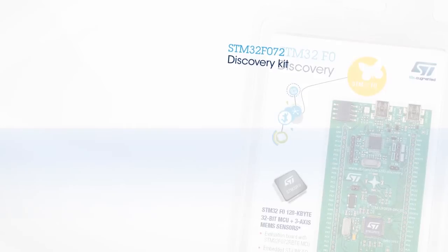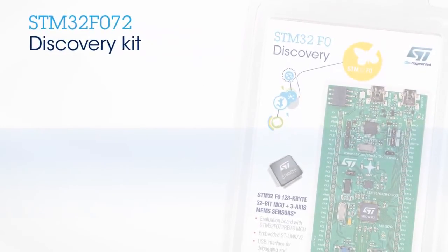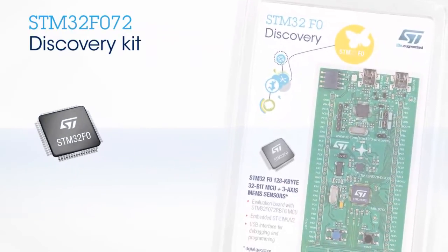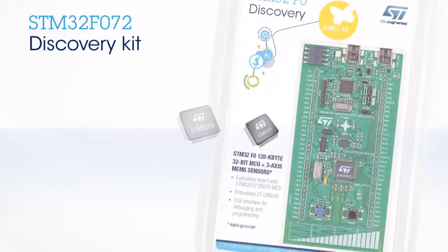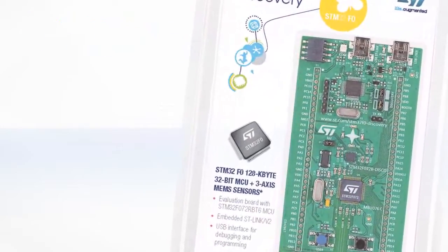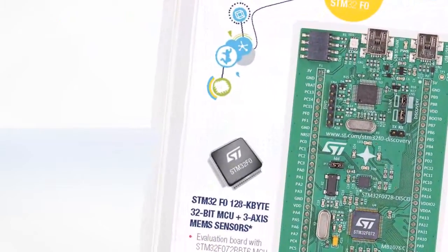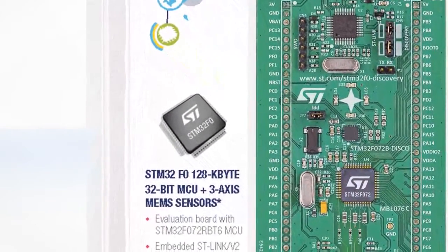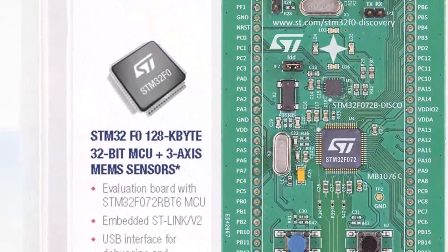Hello, and welcome to this video on how to get started with the STM32F072 Discovery Kit. This Discovery Kit helps you to discover the main features of the STM32F072 MCU and to develop applications around it. The STM32F072 is a superset of the STM32F0 family and offers full compatibility with all STM32F0X1 products. This video describes the STM32F072 Discovery Kit and the functions offered by it.